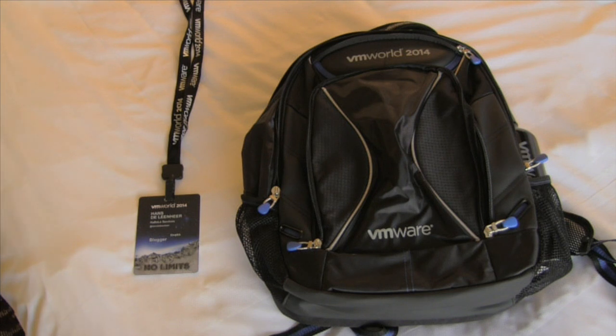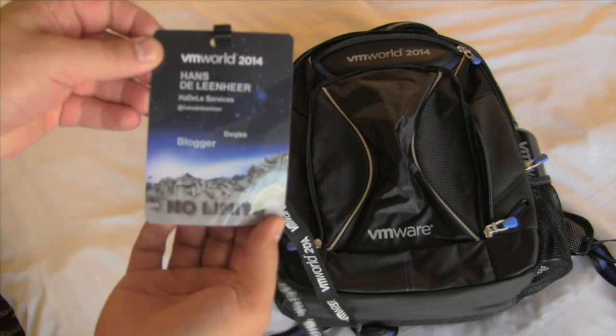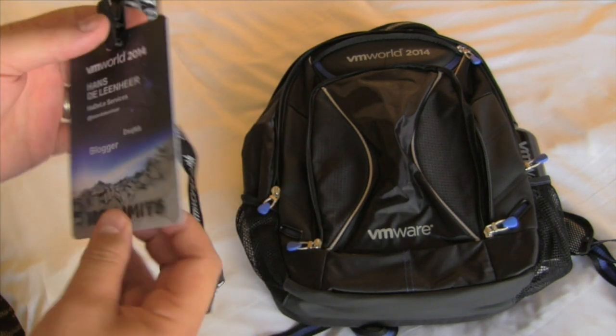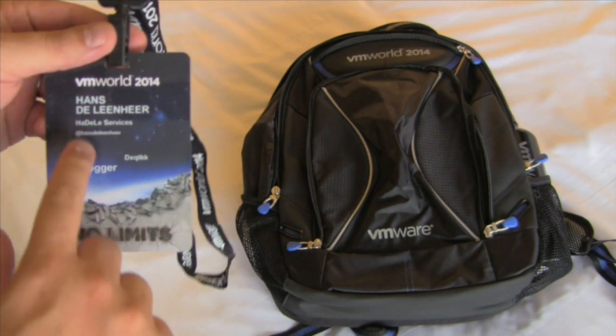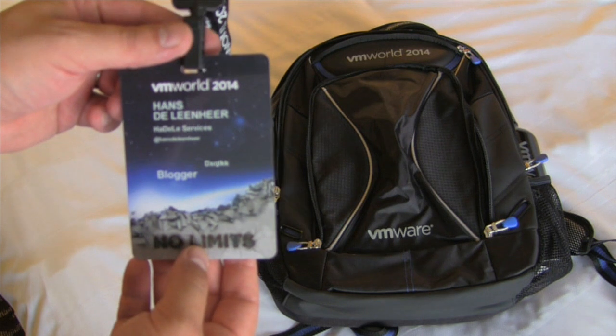Hi, Hans here. Just got back from VMworld 2014 San Francisco registration, and we're going to do a quick unpack of the backpack we just got. First of all, we got the hard card nerd flag which says 'blogger' and has the Twitter handle on it — so that's great, thank you VMware.